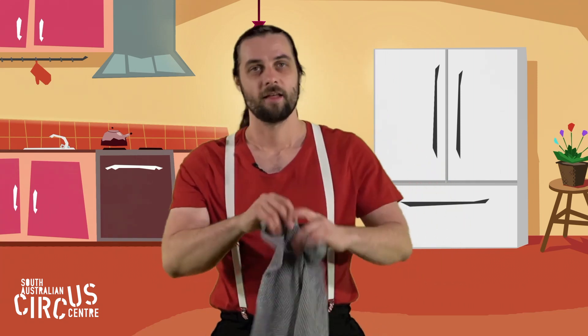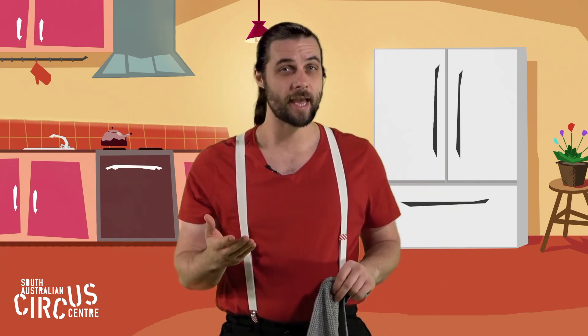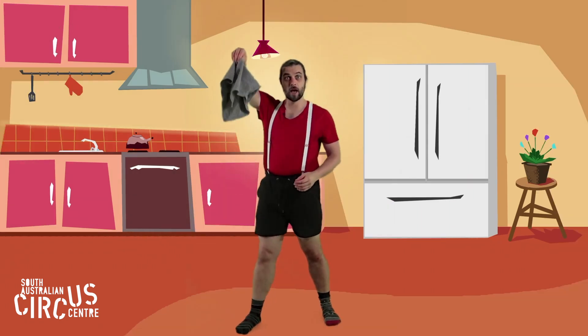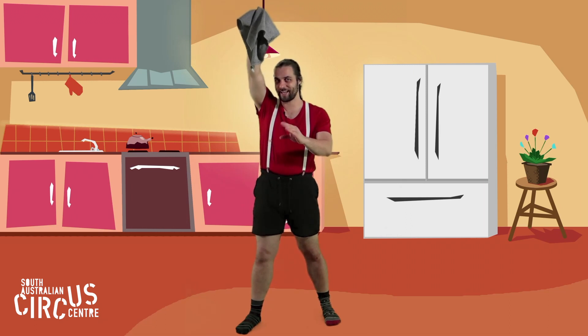How about you? Is yours going well? Make sure you do lots of practice. Alright, next, instead of throwing our tea towel, we're going to drop it down. So I'm going to lift it up really high, get my pinching hand ready.